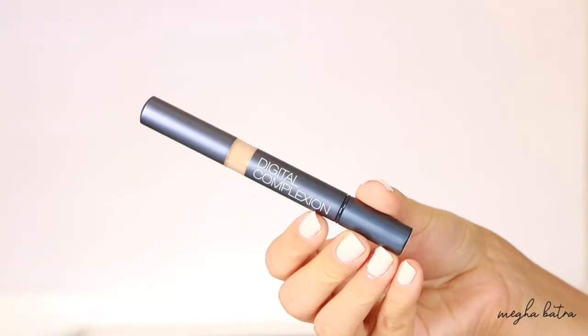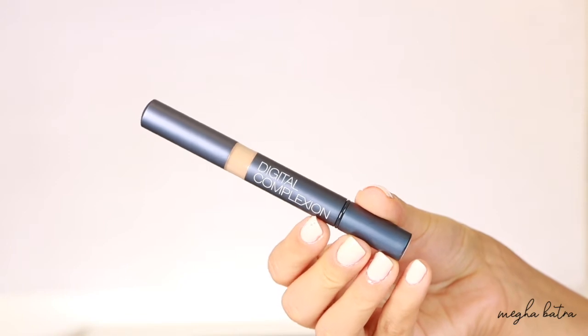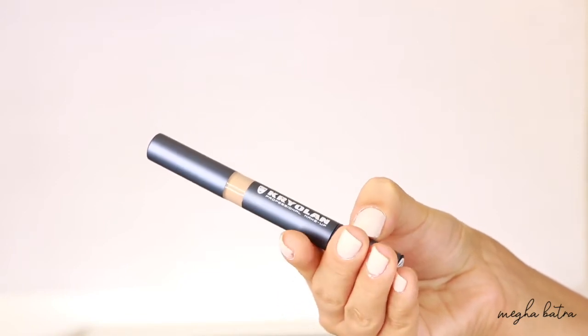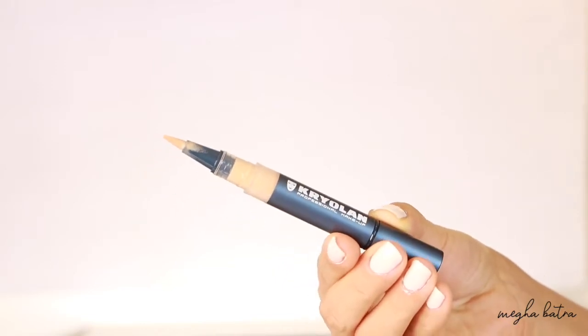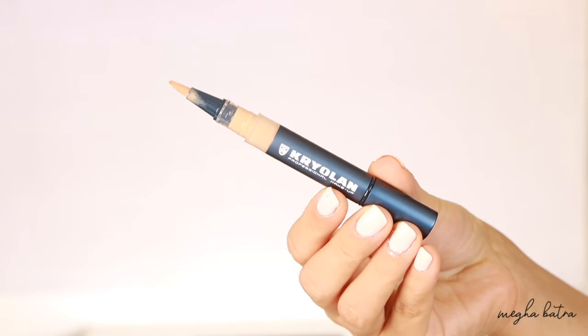Moving on to the concealer - this is the Digital Complexion Concealer and I really like it because its packaging is totally different. It's in the form of a pen and comes with a brush attached, more like the YSL Touche Éclat concealer. I used that many years ago so I don't remember the exact name, but I think this is a very good alternative to it. I'm in love with the packaging - it feels luxurious and a small amount can go a really long way.